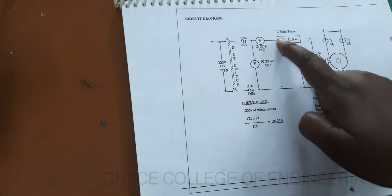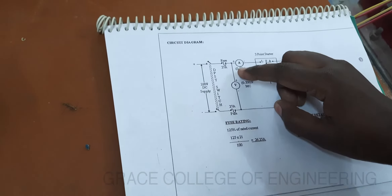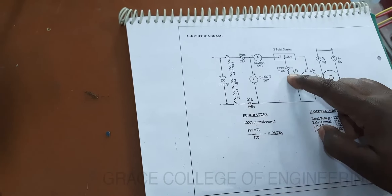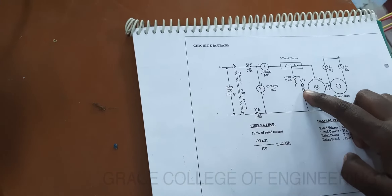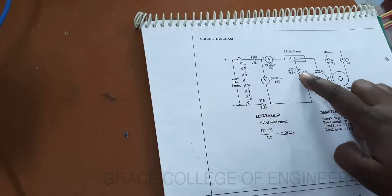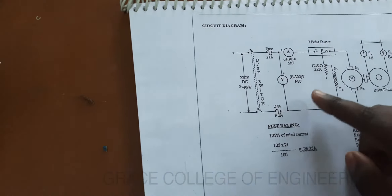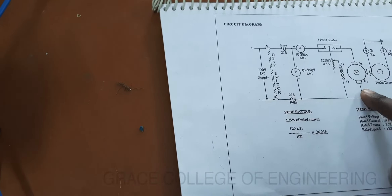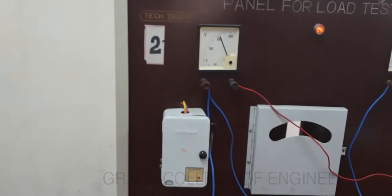Here we are going to use the 3-point starter to start the motor. First we have to connect the voltmeter, ammeter, and 3-point starter with their resistor. Then we have a rheostat and we have to connect this rheostat with the field winding. Then this armature terminal is connected to the motor armature windings. This is the panel for the load test on DC shunt motor.